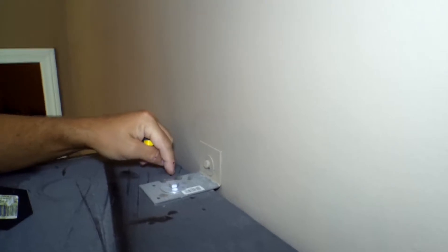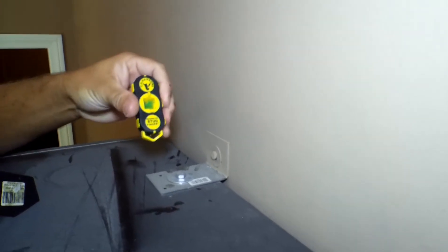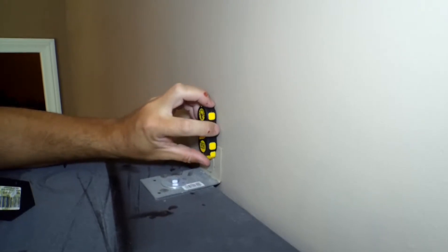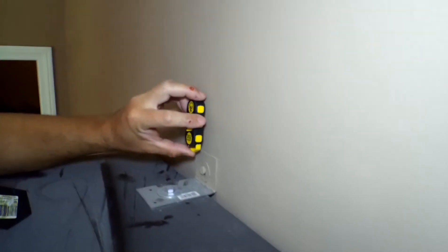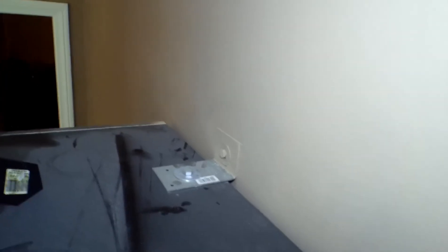You also want to fasten it to the armoire or cabinet as well. You find the stud by using a stud finder — see this magical stud finder? You put it right to the wall and find where there's a stud. There happens to be a stud right here. You want to do it in two different places. Here's one fastener, and then here's another fastener right there. This helps fasten it to the wall and to the cabinet.